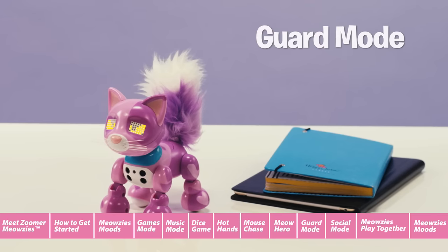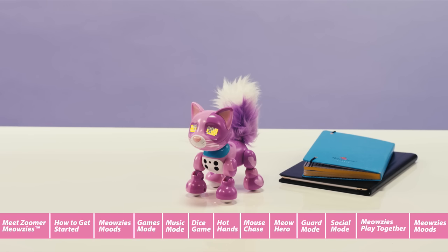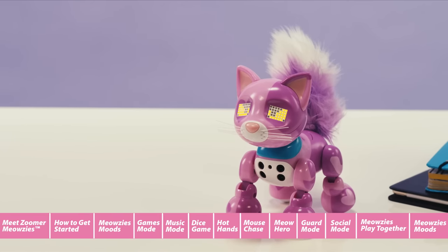Guard Mode. In Guard Mode, Meowsies stand guard against intruders. When you enter Guard Mode, you can place an object that needs protecting behind your Meowsie. If someone comes too close, your Meowsie will hiss and meow loudly.